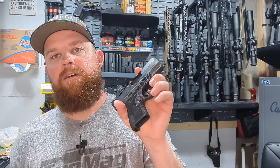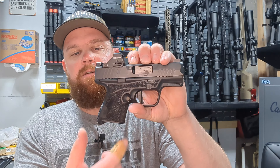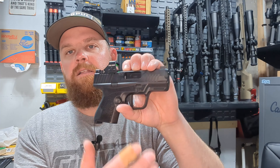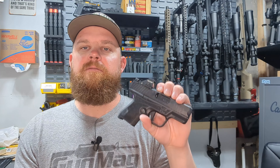If you guys know of any other aftermarket stuff for these Makos, let me know in the comments. I want to find some magazine extensions, a light, and a holster for this. I've been looking but haven't had much luck finding stuff like that, so let me know in the comments. As always, don't forget to subscribe, hit that thumbs up button, and we'll check you guys on the next one.